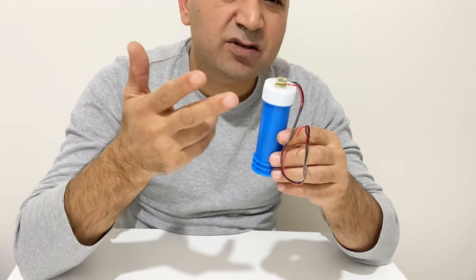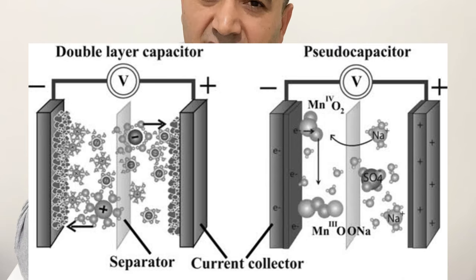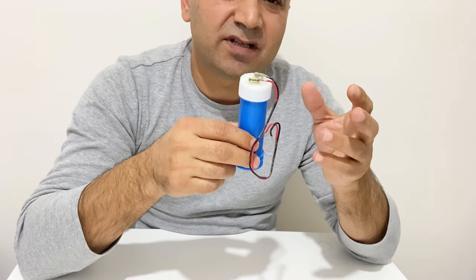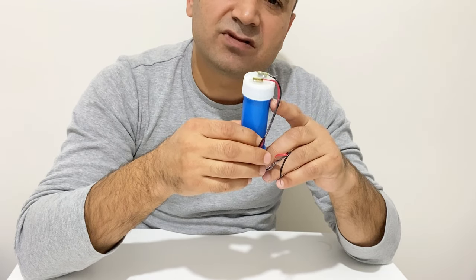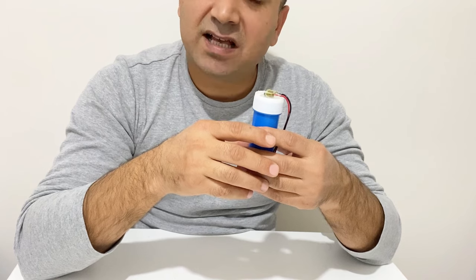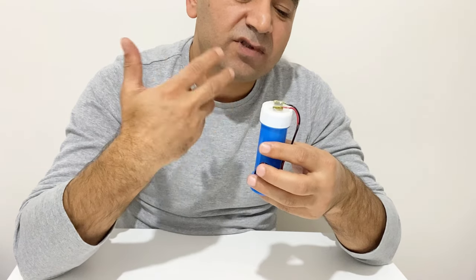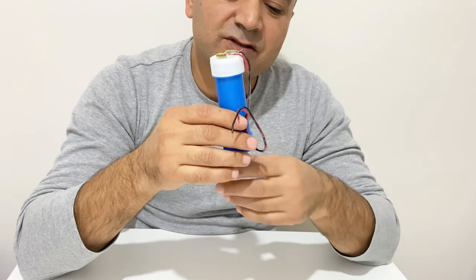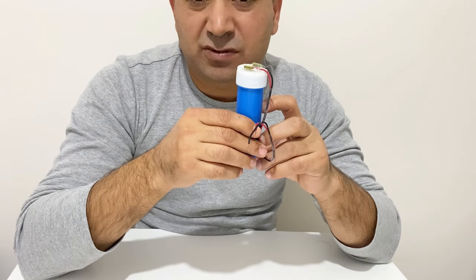In the second type of supercapacitor — the pseudo supercapacitor — the positive electrode is made of metal oxide, not activated carbon or graphene. The materials used on the positive and negative electrodes are different from each other. On the positive electrode they generally use metal oxide, and on the negative electrode you can use graphene or activated carbon. The working principle of a pseudo supercapacitor is both faradically and electrostatically, making it a little different from the electric double layer supercapacitor.